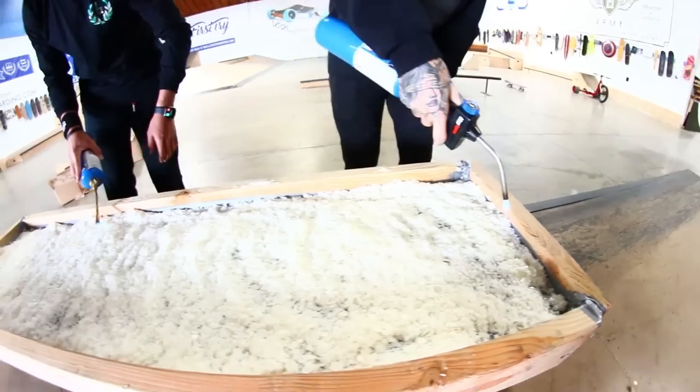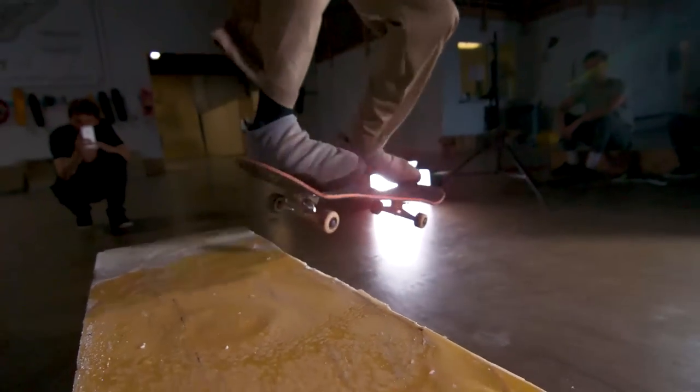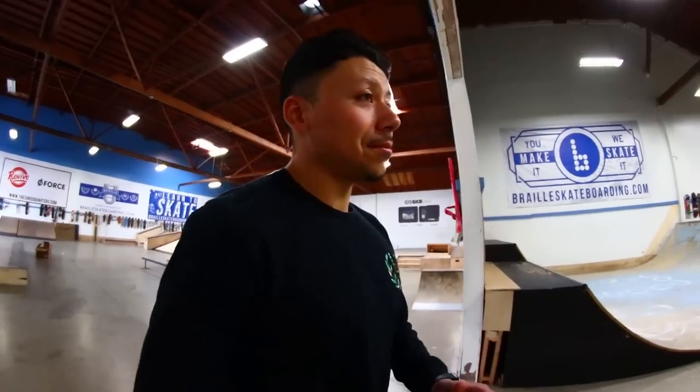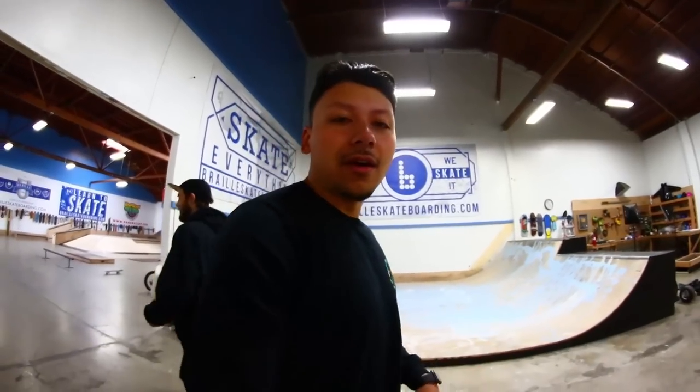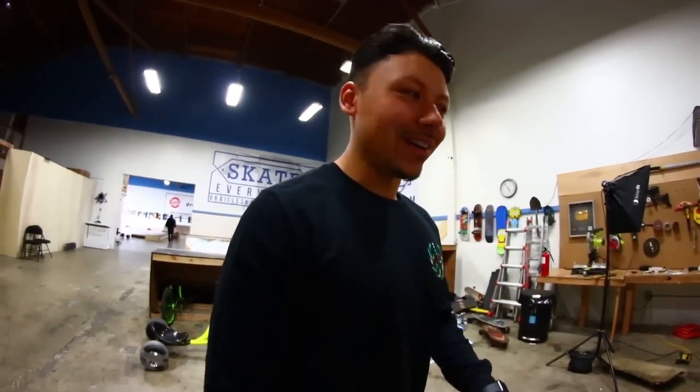35 to 40 pounds of wax right here. What if we spent so many hours building this and it breaks in one board slide? We have possibly the dumbest video idea we've ever had to date, yet it is gonna be Carlos's favorite. We got this idea that we should get a ton of wax and melt it onto this box.